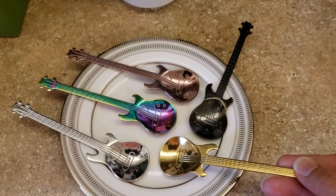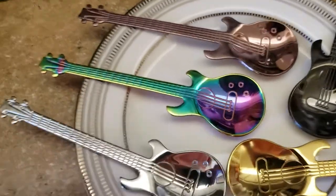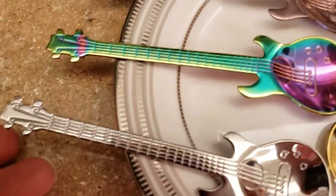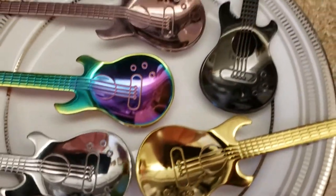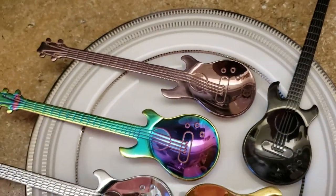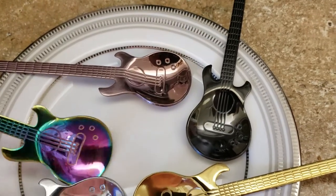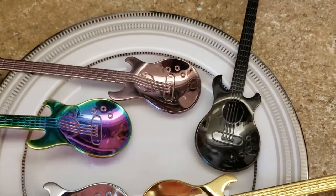These are so cool. Check out that detail — from the strings... I'm not sure about guitar terminology, but check that out. The detail is awesome. The colors — they have my favorite color on here. I love the rainbow shade with the purple in the middle of the bottom part of the spoon. How that color has just changed the hue.